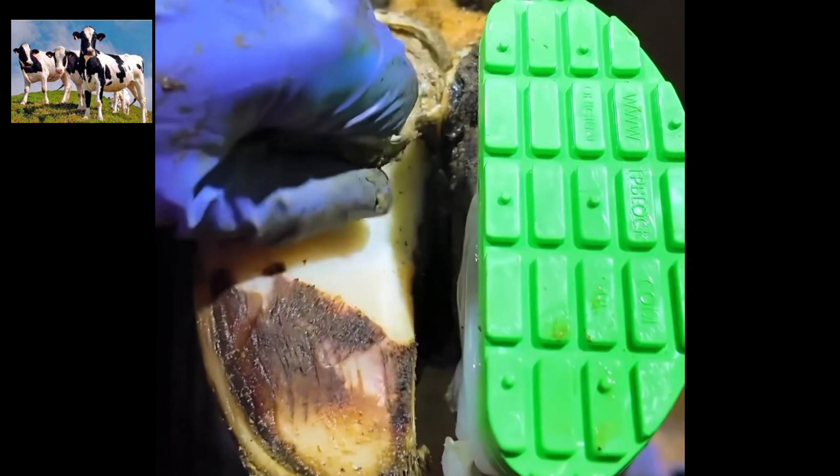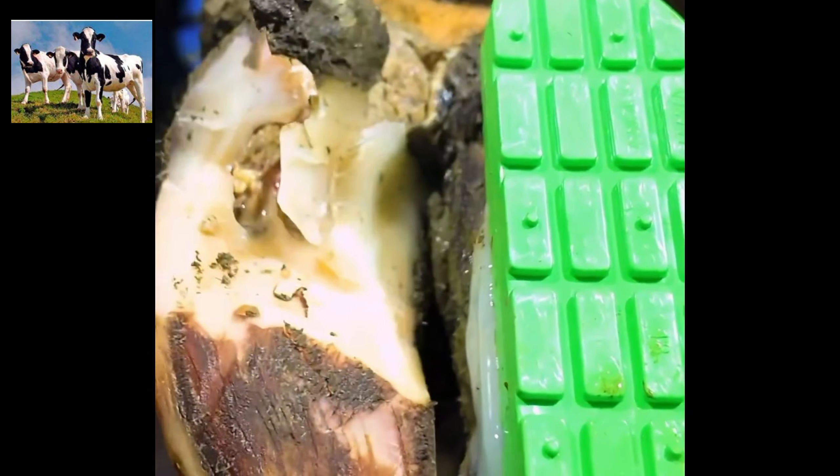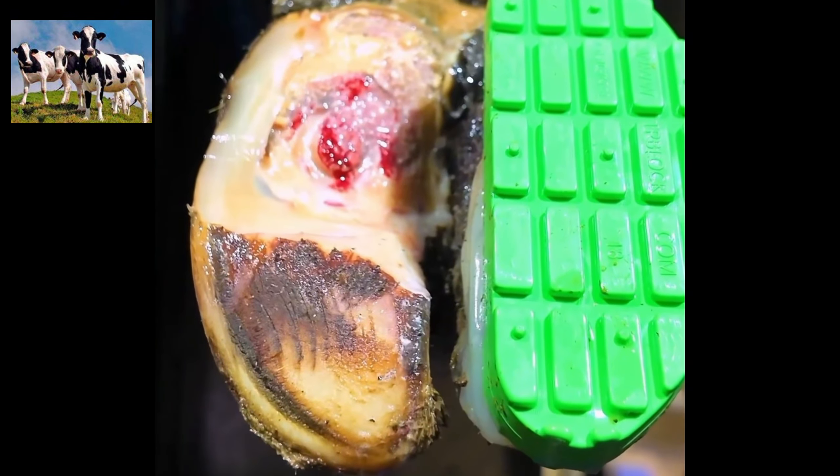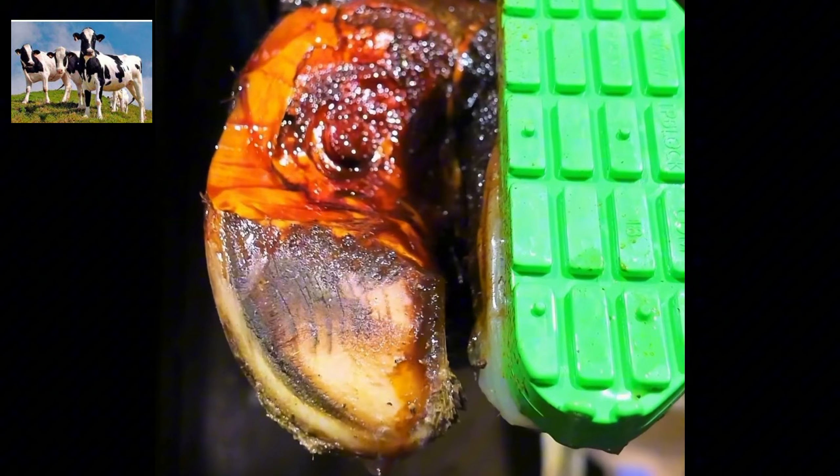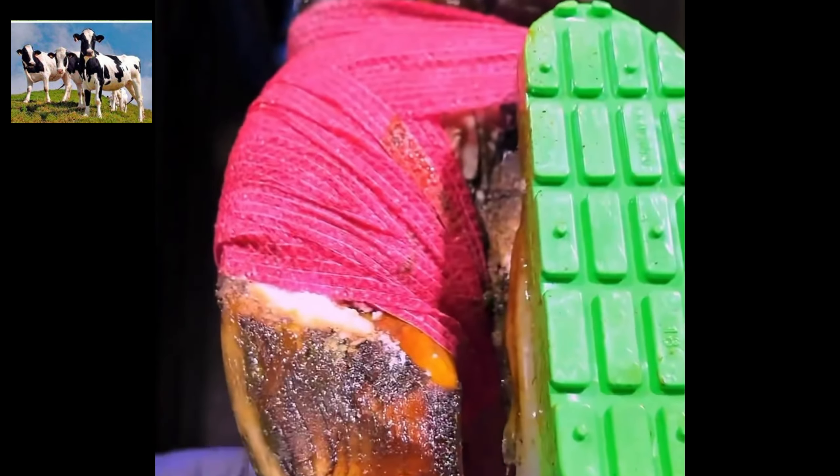This is a two-week progression. Two weeks ago, this cow had a big hoof fracture and a lot of digital dermatitis, which we treated with iodine and salicylic acid. That is how she was two weeks before today.